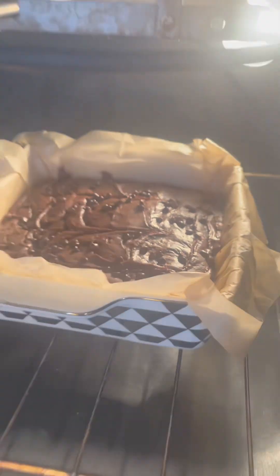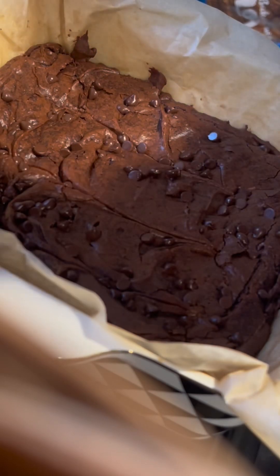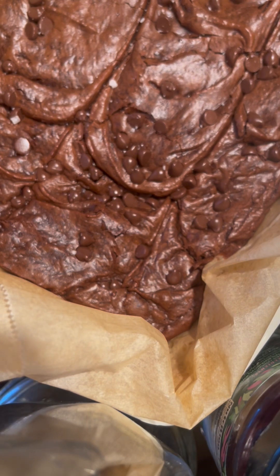Moment of truth — they came out perfect! So proud!